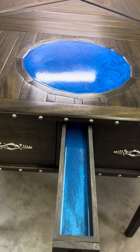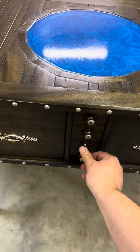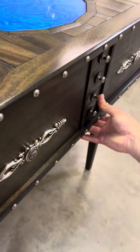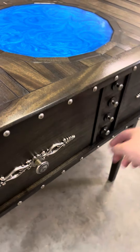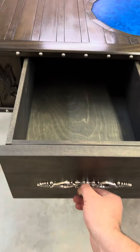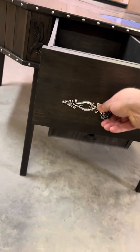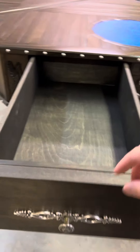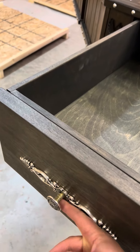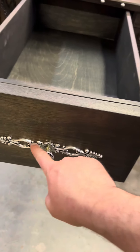Right here you've got the button that makes these pop out. If you open this up you've got a drawer, and then if you turn this knob that pops down. A lot of people ask me where I get the hardware to make that happen — I actually had to make it.